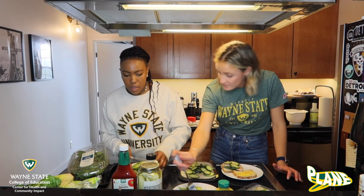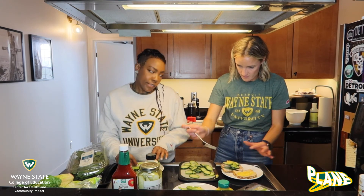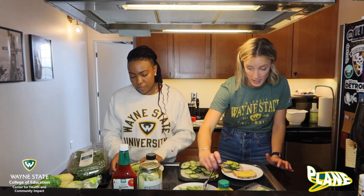No pickle? No, not today. I'm not feeling pickles. All veggies, no pickles. I'm going to add extra avocados.